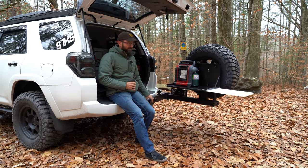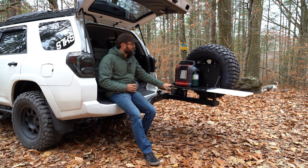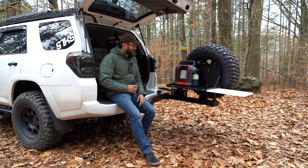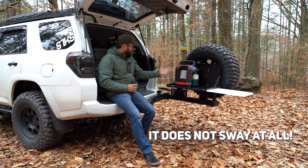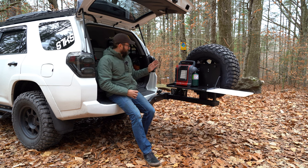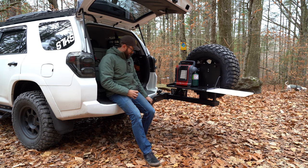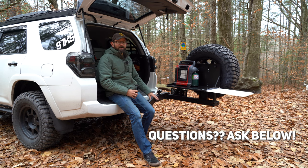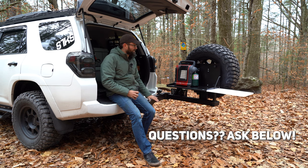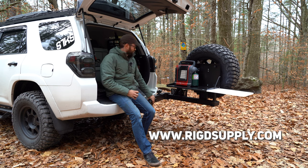Bottom line: should you buy this if you're into overlanding and camping? Absolutely yes. I love this thing. It looks awesome on my truck — it adds coolness, the table is great, it's got a bottle opener underneath the cutting board, and everything is manufactured so nicely and tightly. It's really sturdy. By the way, this is my own purchase — Rig didn't give this to me or anything. All right, thanks a lot. See you guys next time.